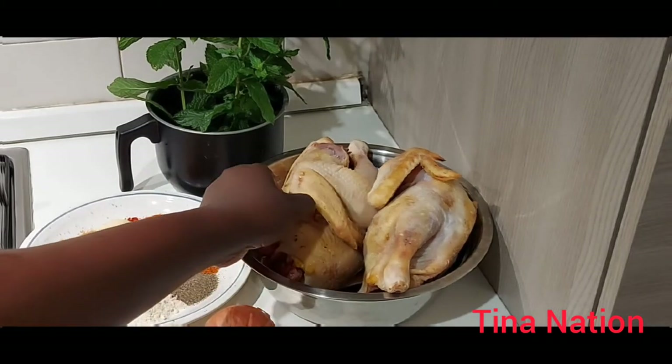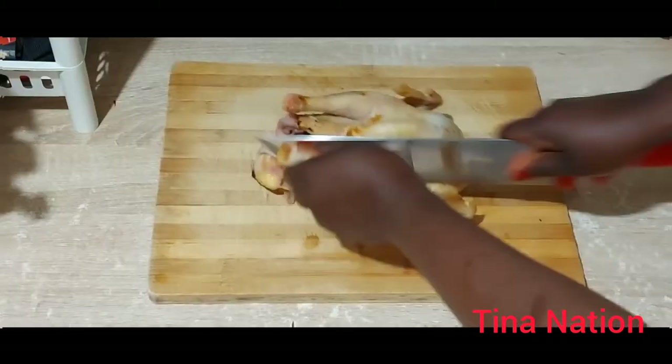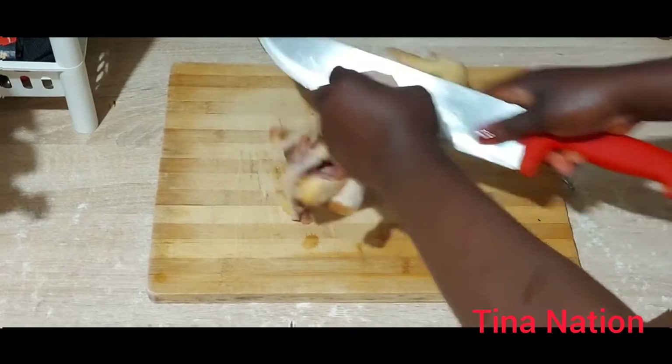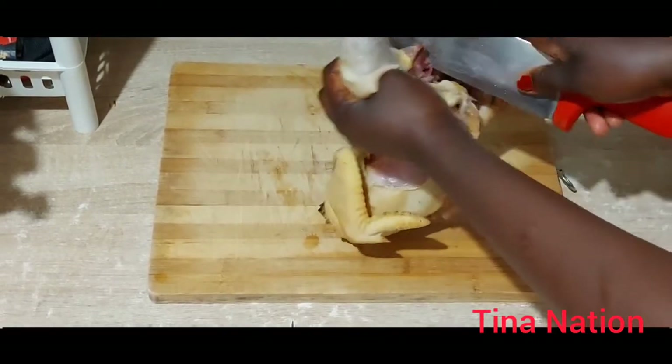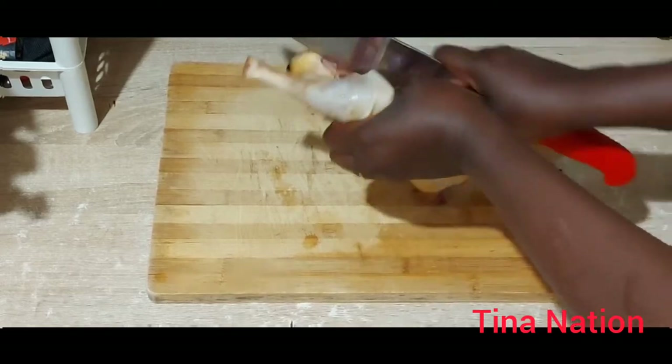Now I'm going to cut the chicken. I'm not going to use it as is — I'm just going to cut it to the size of my choice, just the way I want it.